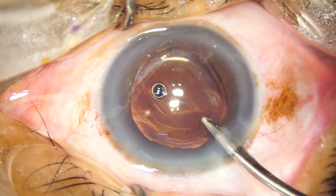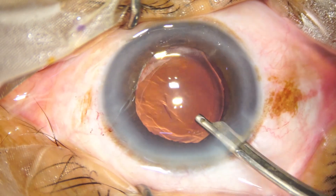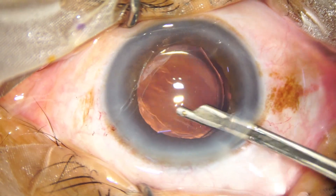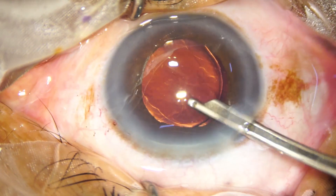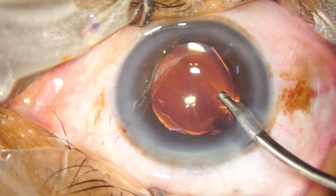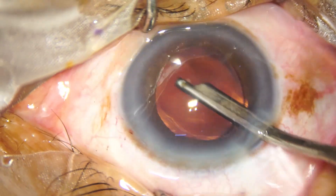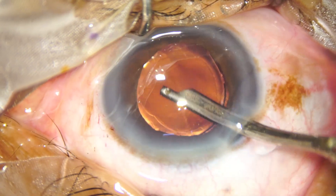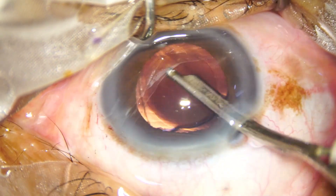When viscoelastic substance is used for implantation of the intraocular lens, it is important that we go behind the intraocular lens and clean the viscoelastic between the lens and the posterior capsule. Unless this is done, the patient will have a raised intraocular pressure in the postoperative period.